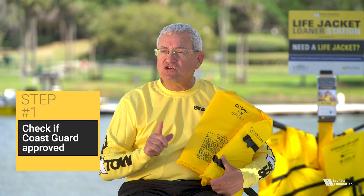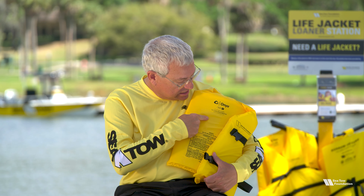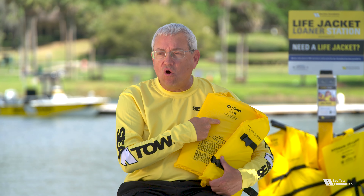The first step: check to make sure the life jacket is Coast Guard approved. The yellow SeaTow life jackets are all approved, but it's always a good idea to check life jackets to get in the habit.